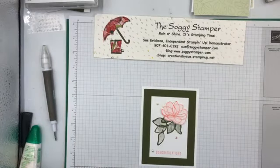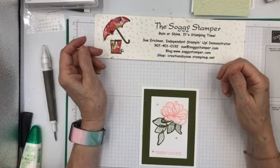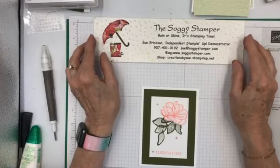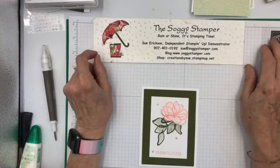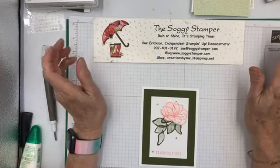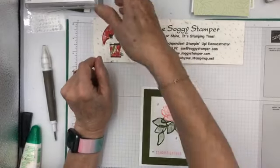I am delighted to show you this Translucent Florals stamp set and dies. You can buy it as a bundle. It's in the upcoming September through December mini catalog — I tend to refer to it as the Fall mini catalog — and it's one of the stamp sets that is in there.